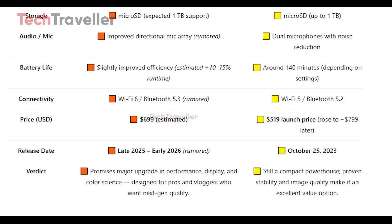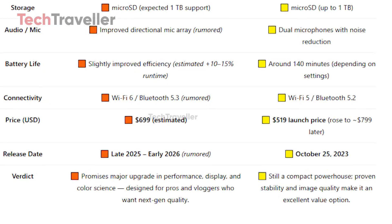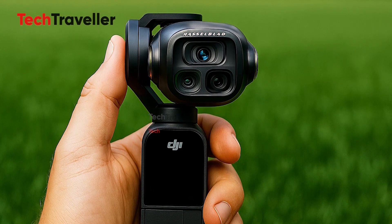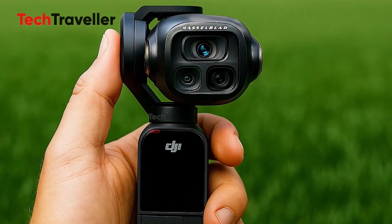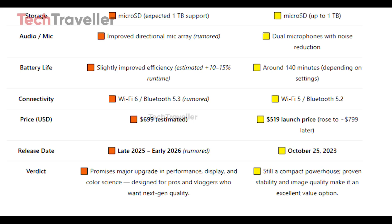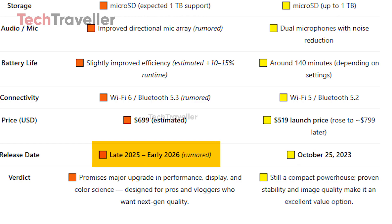Pricing will play a big role in this showdown. The Pocket 3 originally launched at around $519, but tariffs and supply changes saw its price climb closer to $799 in some regions. The upcoming Pocket 4, on the other hand, is rumored to debut at around $699 — which, if true, would make it an even more attractive option, especially considering the likely performance boost. Insiders hint at a late 2025 release, though DJI has yet to make any official announcements.